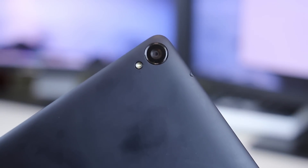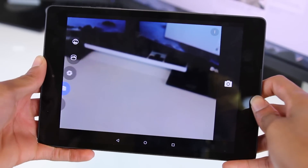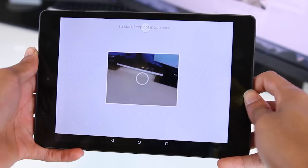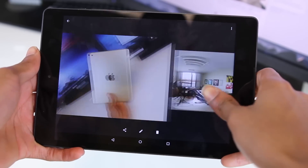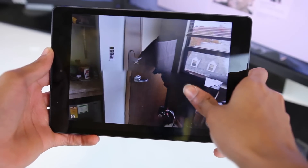On the back you have a 5 megapixel camera, which performs okay. I don't really expect much from tablet cameras anyway, and the same goes with the video recording — it's 1080p and it's there, but don't really expect much from it. There's also a Photosphere mode, which works pretty well sometimes, but other times not so much.